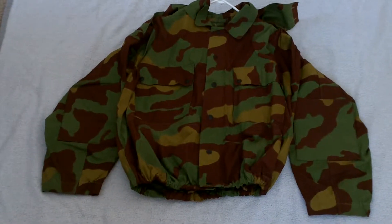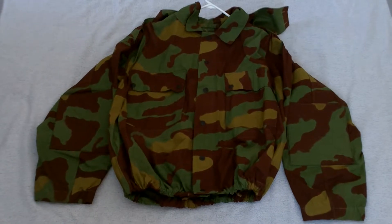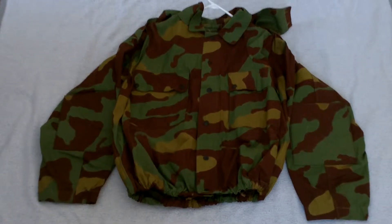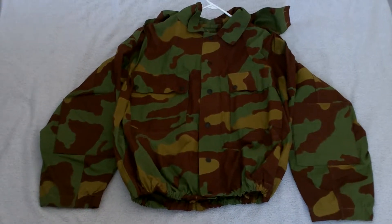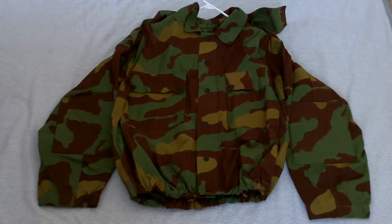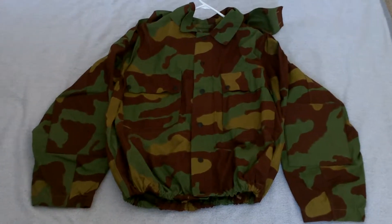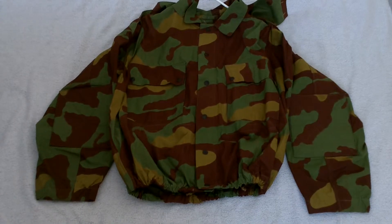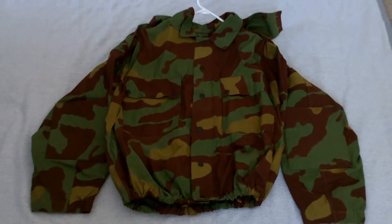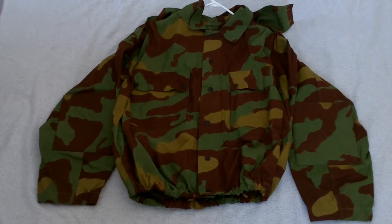Hey guys, this is Smart Bomb from Western New York Airsoft League. This is going to be my first video review of one of the camouflage uniforms in my collection. What I've got here is a 1929 Telo Mimetico pattern of Italian origin, and as the name suggests, it was created in 1929, which makes it one of the oldest and longest-running mass-produced camouflage uniforms in existence.